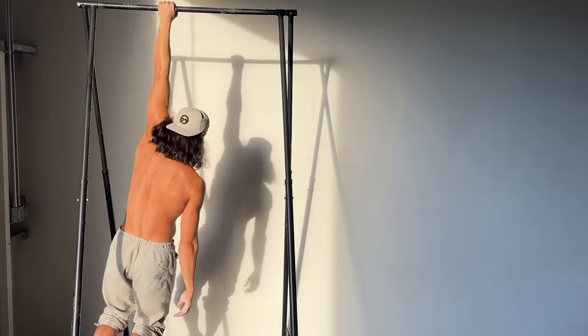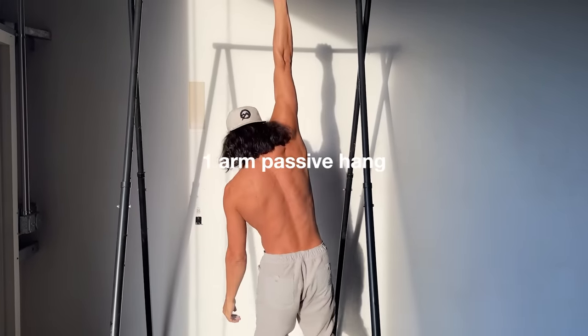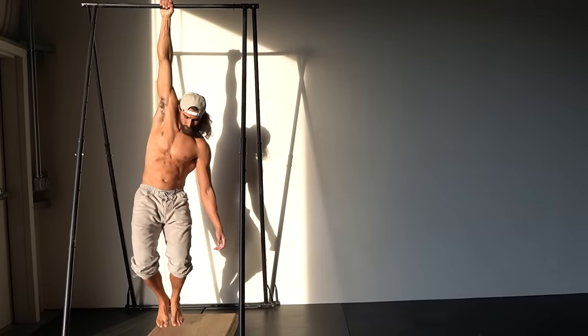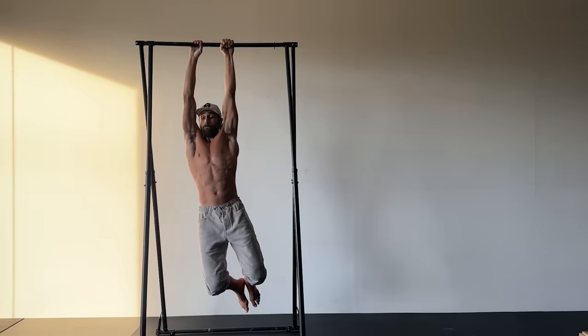We can combine our active hanging with a one-arm relaxed hang. If you can do a two-arm hang for 60 seconds, you should be able to do at least 10 seconds on one arm. But your first time exploring, keep your feet on the ground — it's a lot more demanding on your grip and shoulder. Training the combination of these two sets us up to progress towards our monkey bar style of hanging.